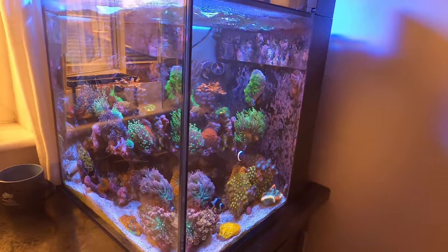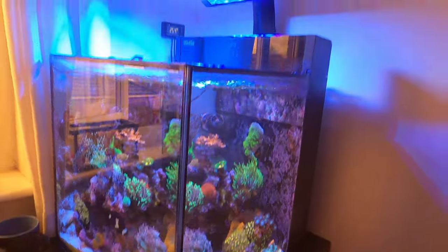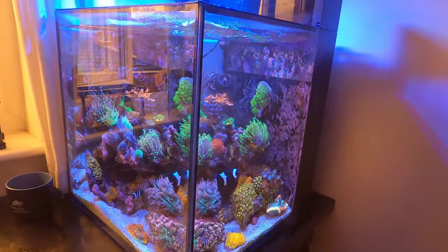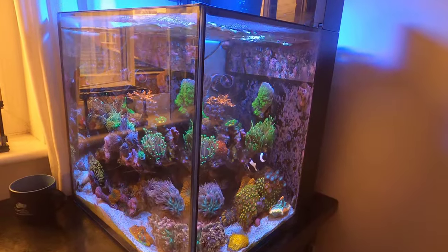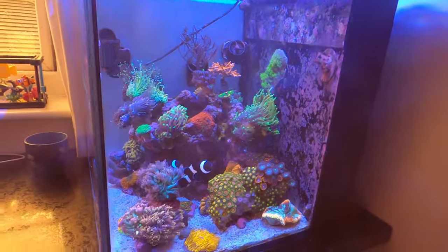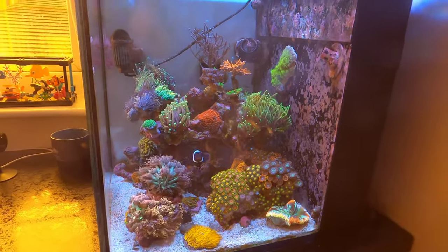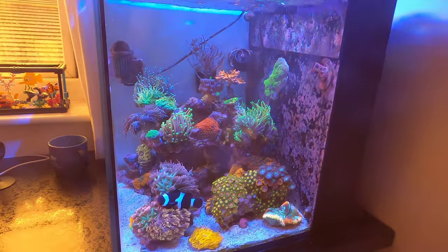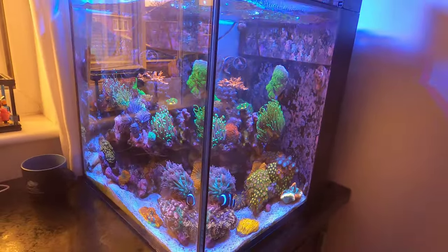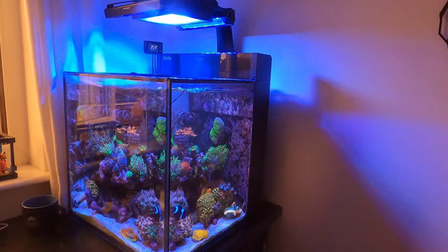Let me switch on the Reefbrites so you can spot a difference. So here are the Reefbrites — on, off, on, off. You can see how it just brings that blue in, brings that vibrancy. That's the Reefbrites on — look at the garnies, they look incredible. Turn it off and it just dulls down a little bit, put it back on and it super super pops. There's the contrast — Reefbrites on. Oh god, I'm so happy with these.